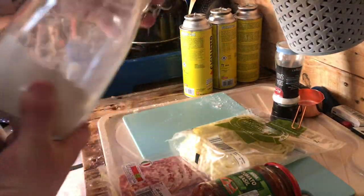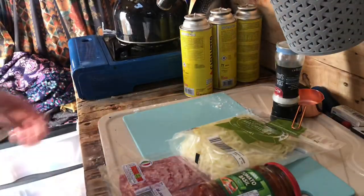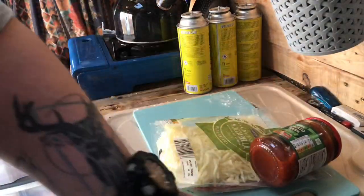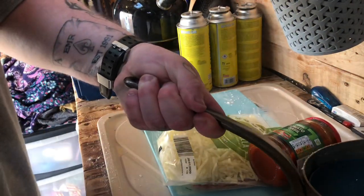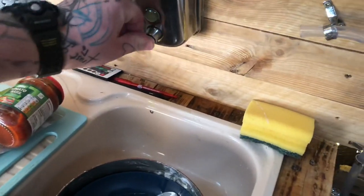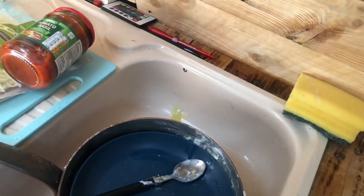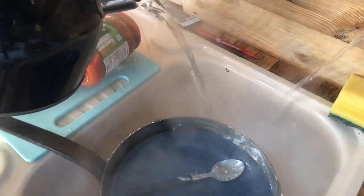Popping the ingredients away — I'm going to need those for later. Get some water where it's needed, a bit of washing up liquid, some warm water. Tidy as you go — keeps everything nice and smooth, flowing, and clean.